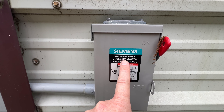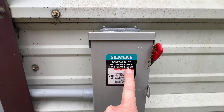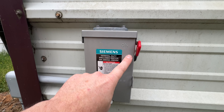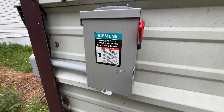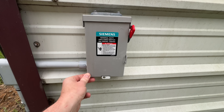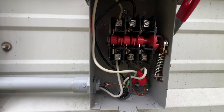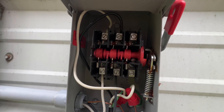The wire goes into this Siemens outdoor general-duty enclosed switch — 30 amp, 240V. This is what is required by the power company: it must have a lockable disconnect. This is a three-pull switch but you only need a two-pull. There are three spots inside — it's a physical air brake.